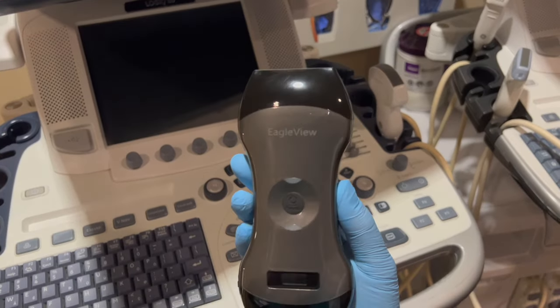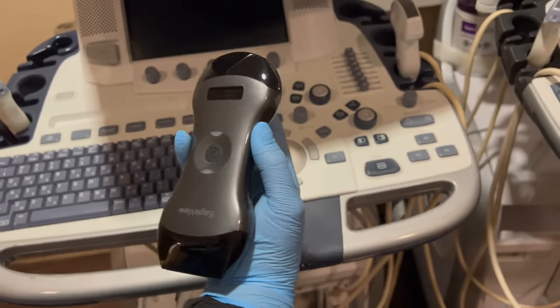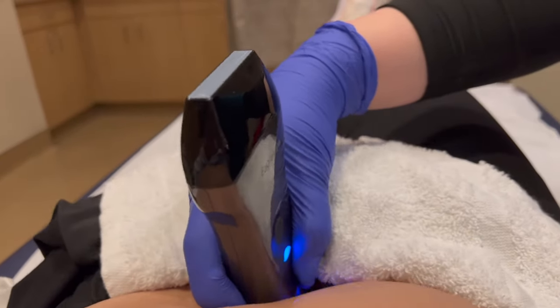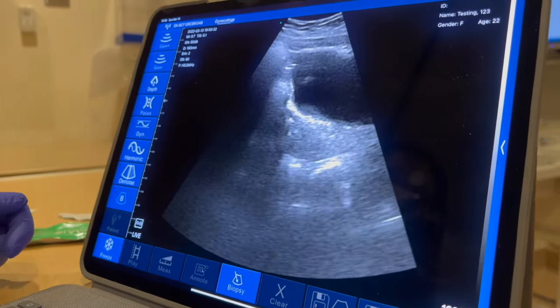I think you guys will really benefit from purchasing one of these probes. I love that it's portable, wireless, easy to use, and can be charged at any time. It's great for emergent situations. It is almost identical to using a machine — however, remember it's not an actual machine, so you can't expect it to perform exactly the same. Because it's wireless, it is limited in certain capacities and won't have all the easy buttons of a full machine, but it is easy to use for what it is, and I highly recommend it.